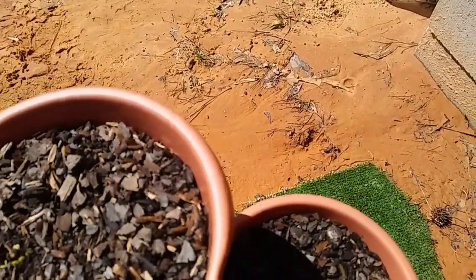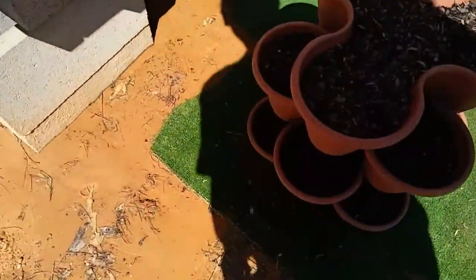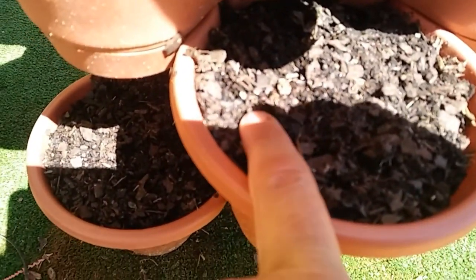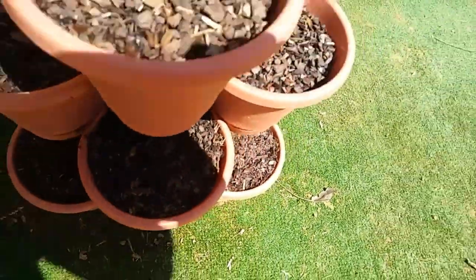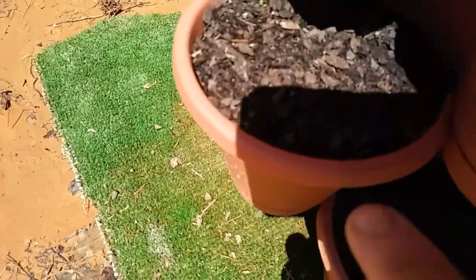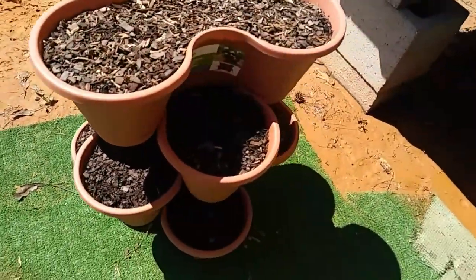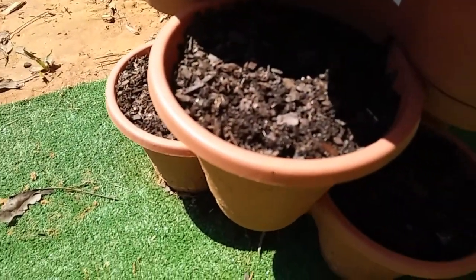Let's look at the cilantro — there's one growing right there, though it's hard to see because it's in the shade. And yes, we've got oregano — there's one there and one there. It's probably hard to see because I'm in the sun, but it's there.